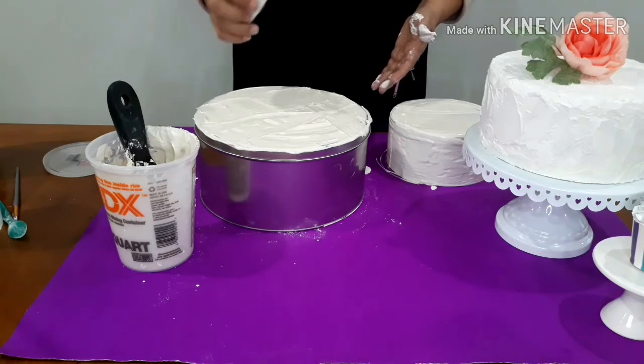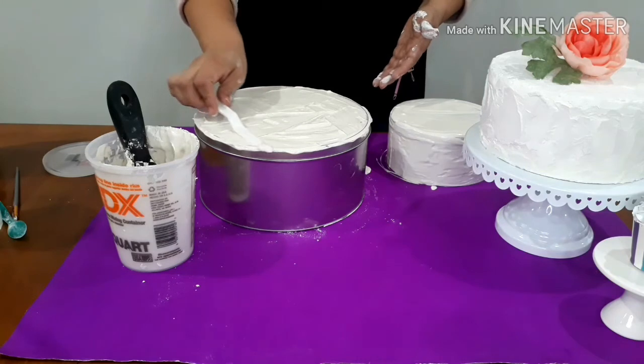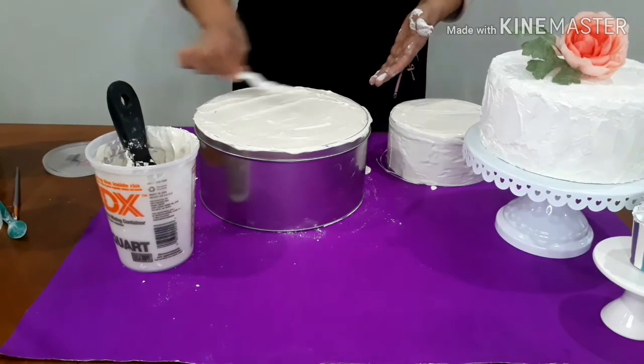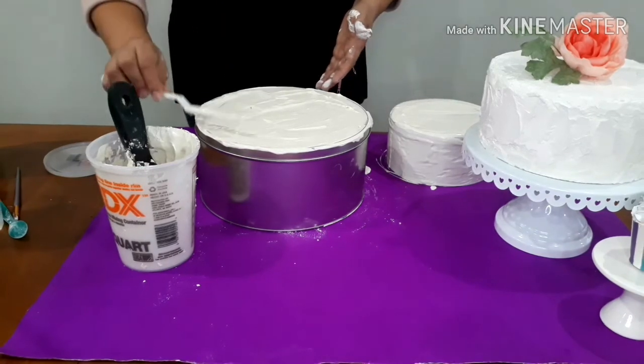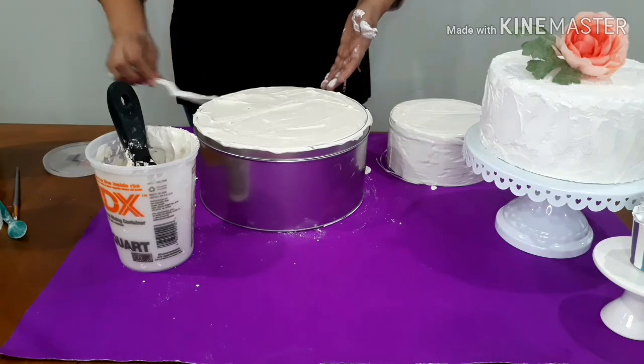These little tools I got at Dollar Tree, and they work perfectly to even up the edges. If you want it to look more soft, then make it softer looking — it's up to you.